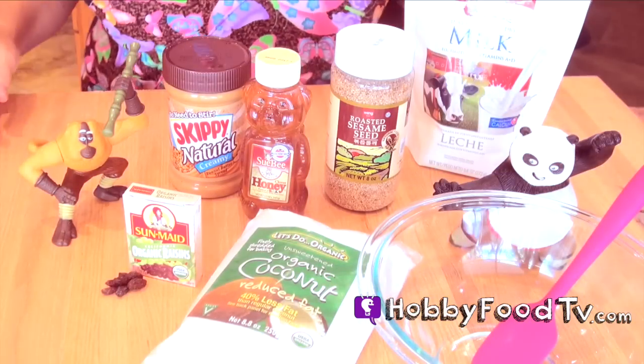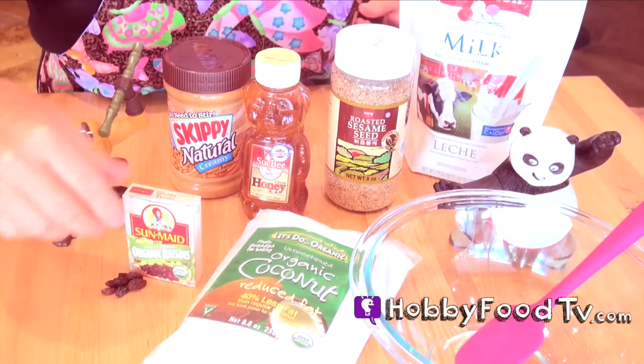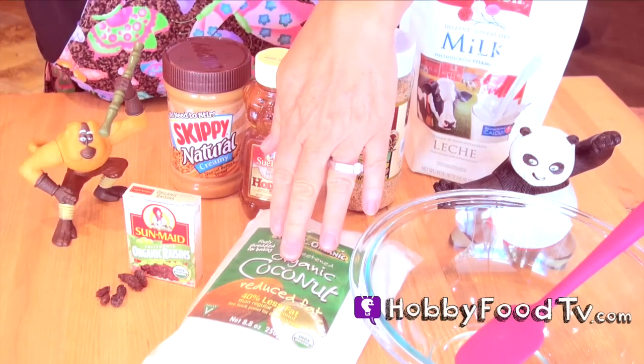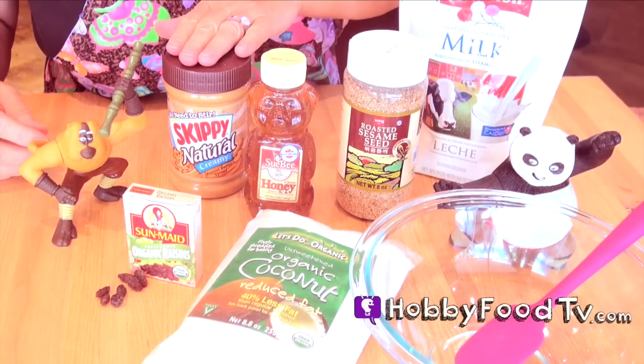To make these yummy bites we'll need powdered milk, a bowl, a spoon or spatula, some raisins, unsweetened coconut, sesame seeds, honey, and creamy peanut butter.